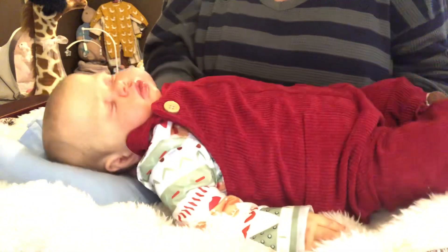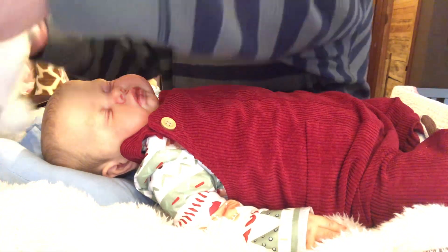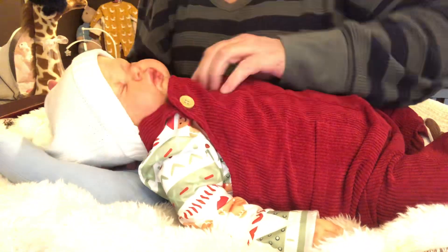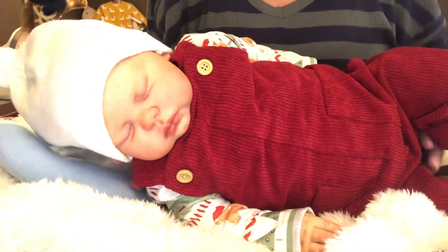I'm going to put this little hat back on him. It fits him perfectly. Look how adorable.